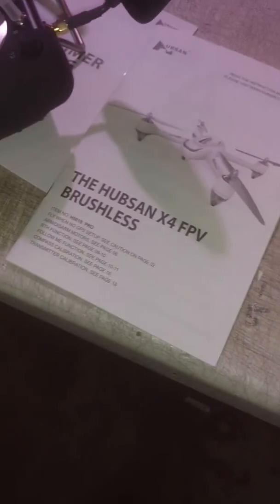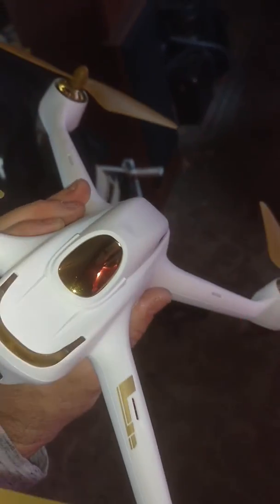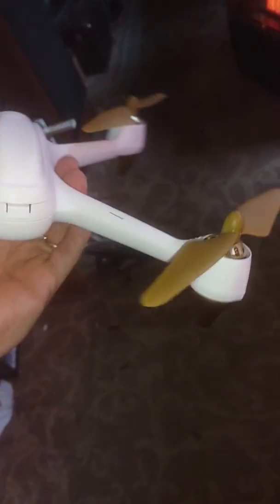This is the Hubsan X4 brushless drone. It comes with the instruction manual — everything you need to fly. Nice drone. This one's been used a little bit, not a lot of dings on it. Nice drone. That's it. Thanks for looking.